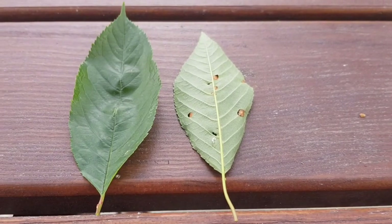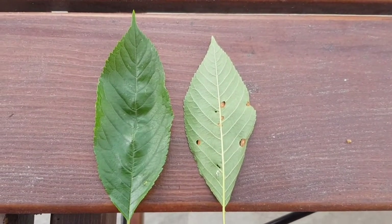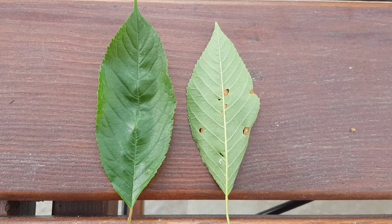The leaves of the cherry tree are elliptical to ovate, they are sawn at the edge and alternately arranged. In autumn the leaves turn yellow and fall off towards winter.